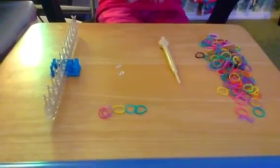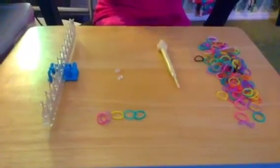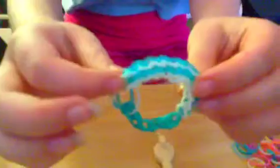Hey everyone, welcome back to my channel. Today we're going to be doing another bracelet that I created and it's called the Sandwich Bracelet. It's pretty much the same as my spiral, yet we're going to be doing something else.